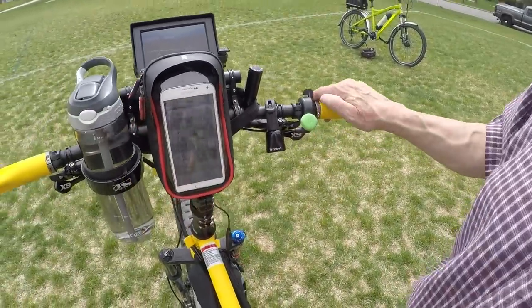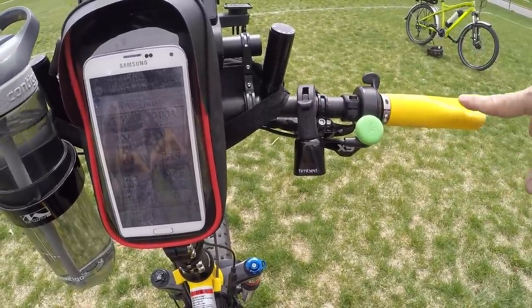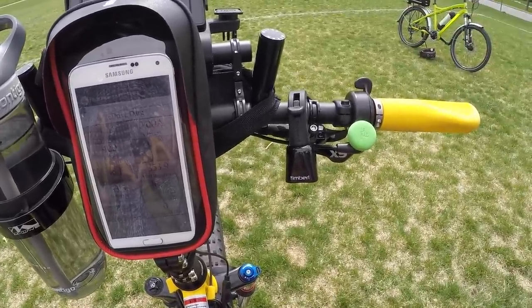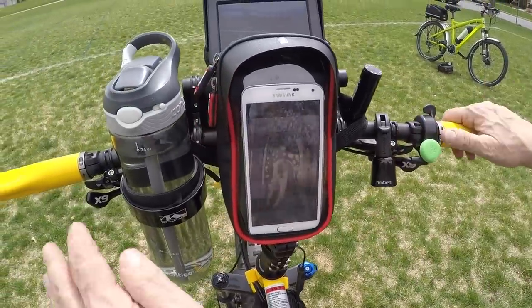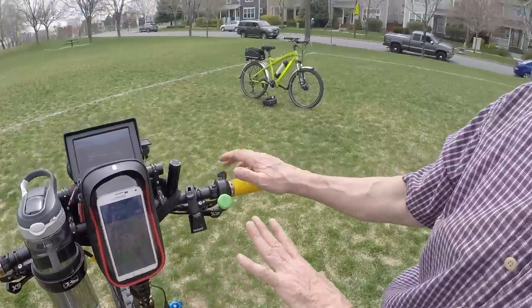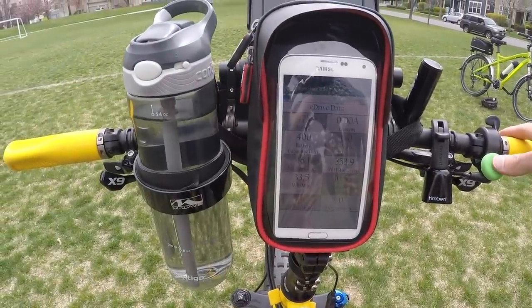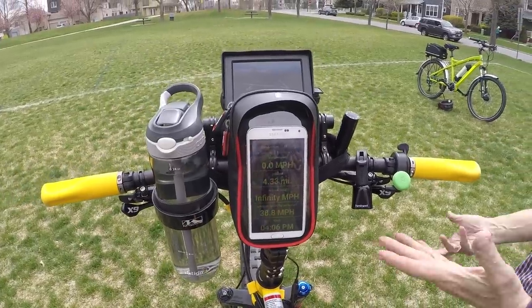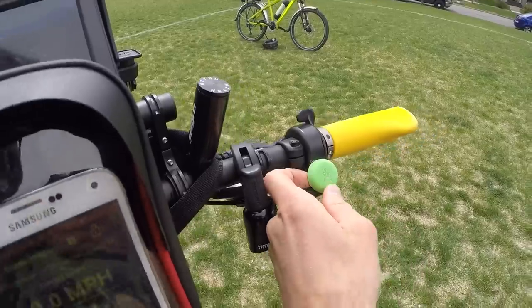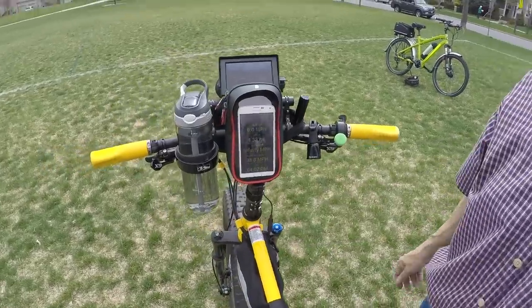This green thing is a Flick — a Bluetooth remote control to the phone, around $28 to $34. It lets me change the app on my phone just by clicking: once goes to one app, twice to another, hold it for a third. These accessory bars are grocery bag holders — when I go to the store, I can hang groceries on both sides.